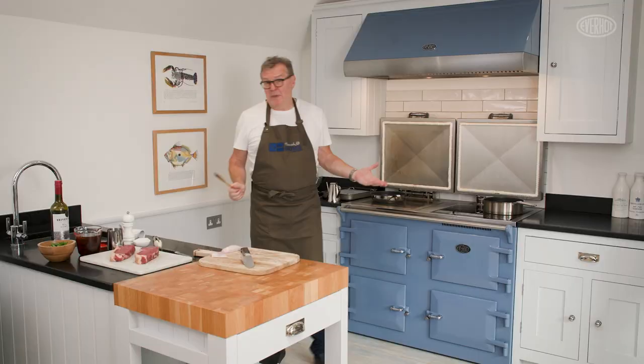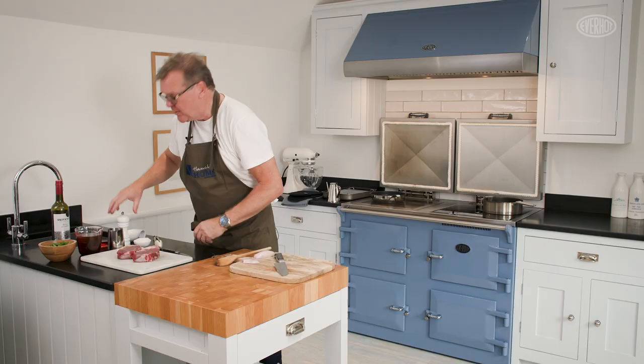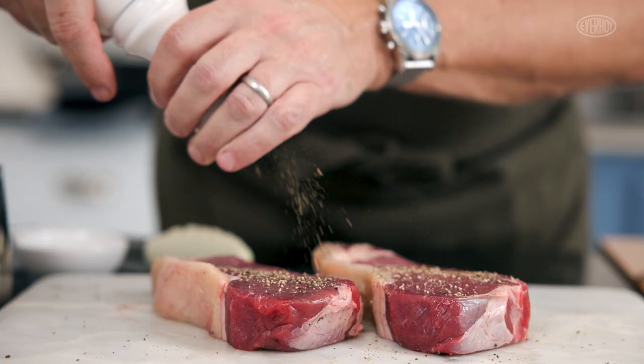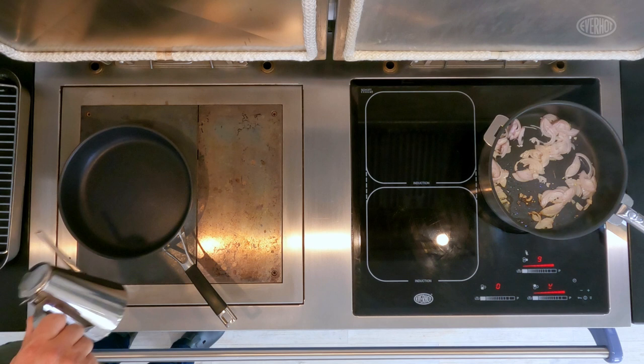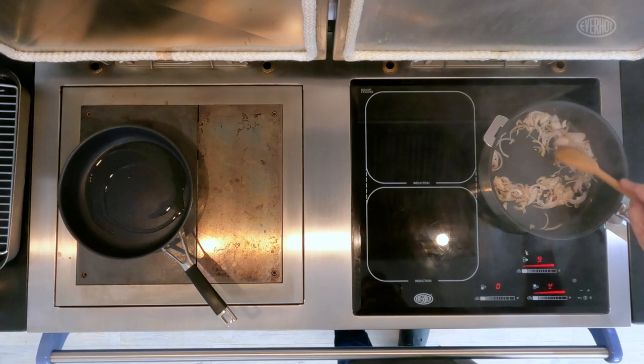While that's cooking away, I'm going to season our steaks. I'm just putting the pepper on but not putting the salt on just yet — I'm going to put the salt on when I'm in the pan. I'm popping the oil into the pan and I can already smell those shallots caramelising, and I want that flavour into the red wine.